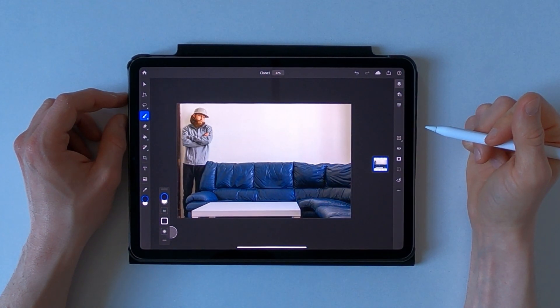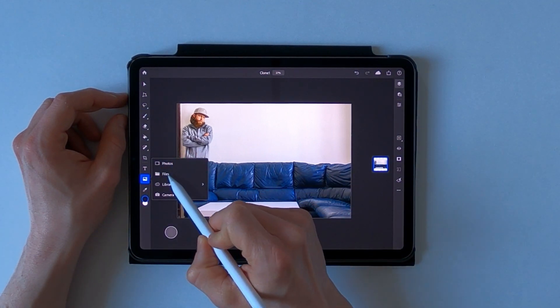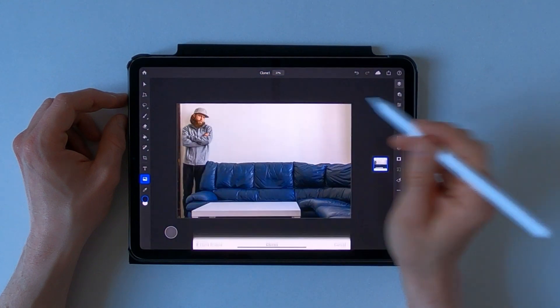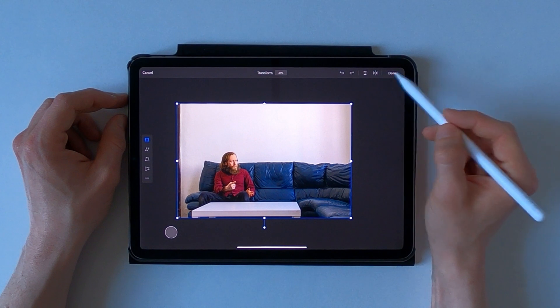The very first thing I want to do is to add the second image right away — here we go — and just tap on done in the transform tool.